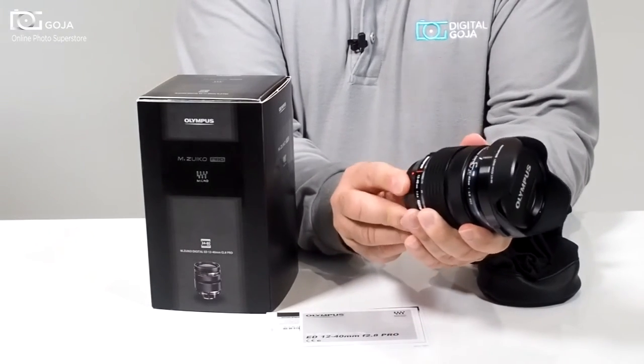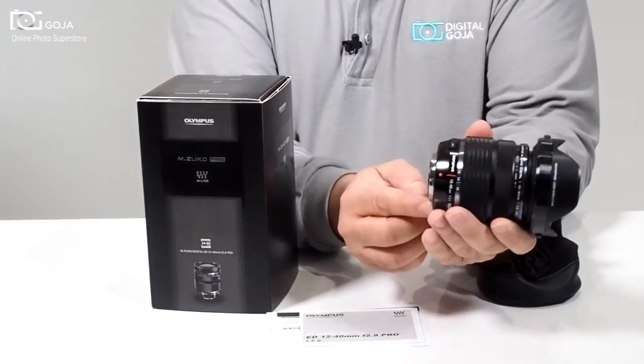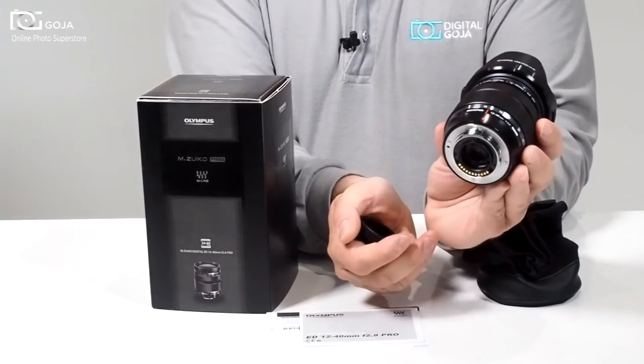It is completely weather sealed — it's dust proof, it's drip proof, and you have an O-ring seal around the back. As you can notice, it has a metal flange.